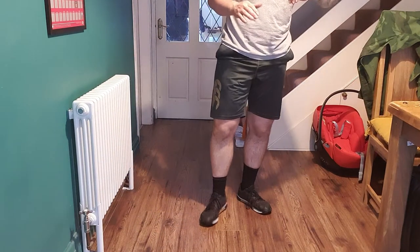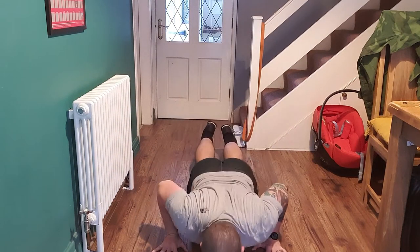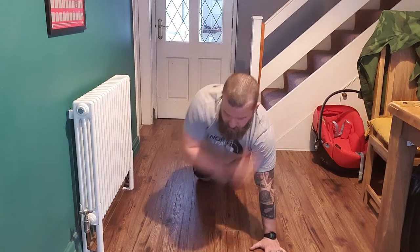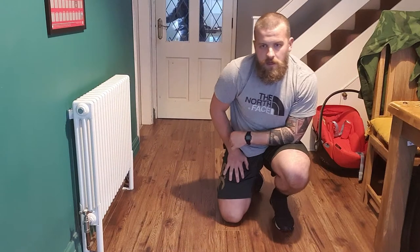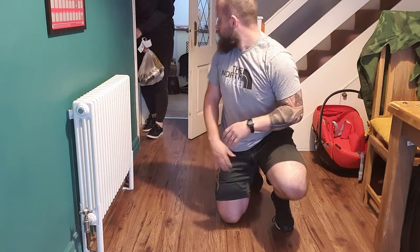This time I want you to go into a shoulder tap each time. Every press-up — you can do these from your knees — press up, tap, press up, tap. Obviously if you can keep going from the toes, that's fine. Just press up, tap the opposite shoulder. Try and flow into these as best you can — as soon as you come up, reach up, tap the other shoulder, when you come back down straight into a press-up.